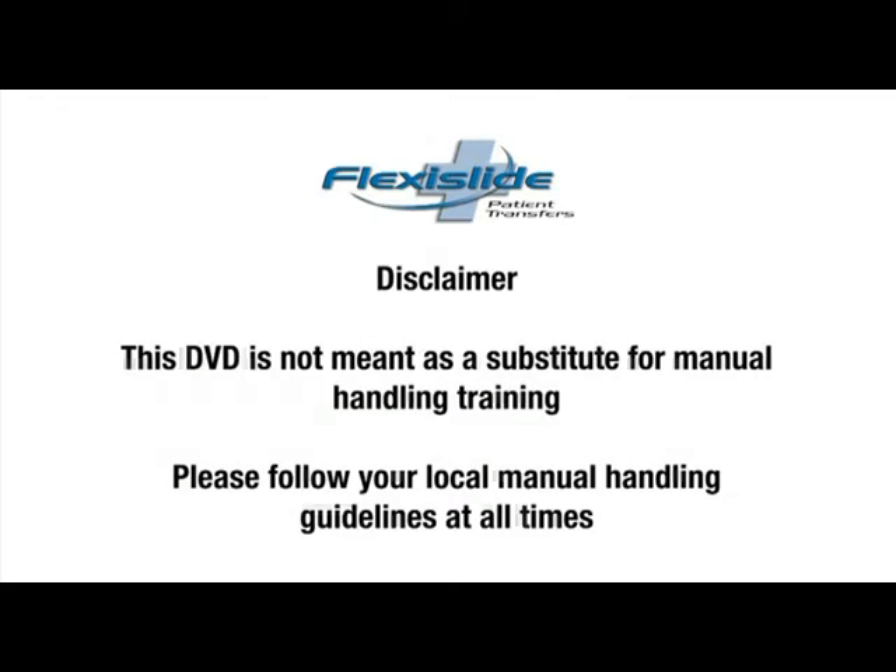The information in this DVD is based upon best practice and can be used to support existing manual handling training. It is strongly recommended that this DVD is not used as a substitute for manual handling training. Please follow your local manual handling guidelines at all times.